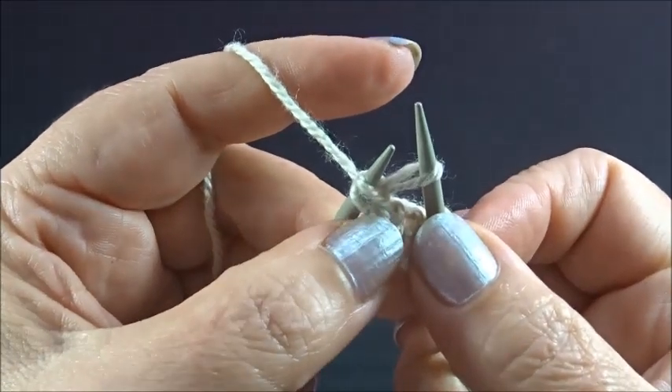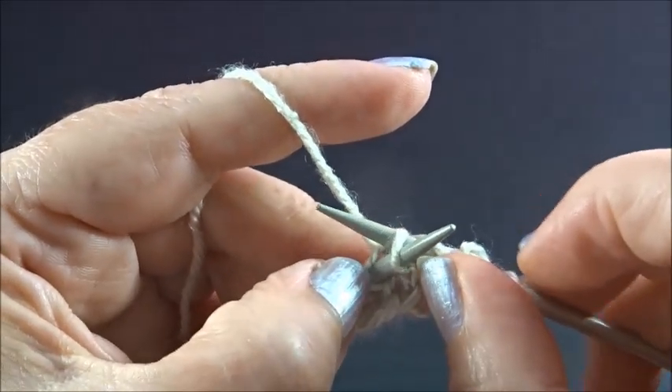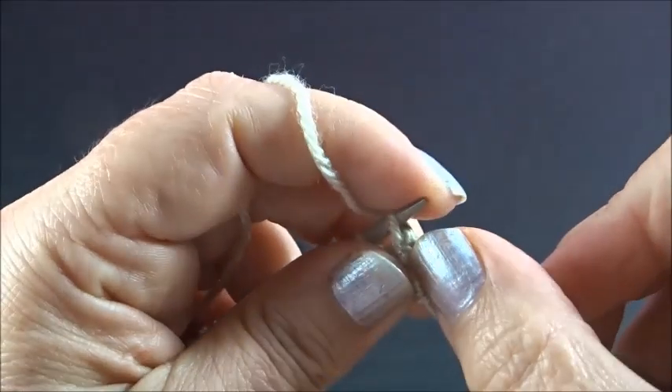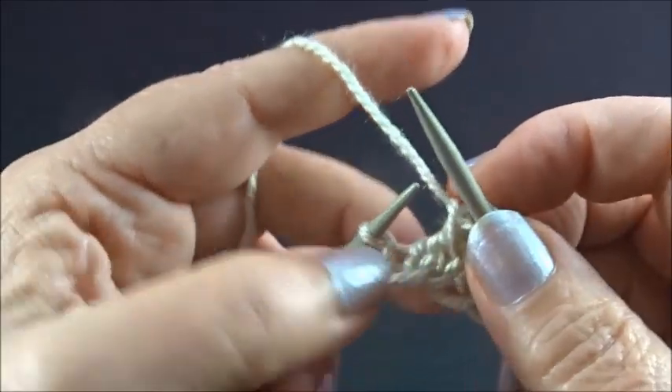Keep all the stitches on the needles and knit the first stitch again from the back side — insert your needle from the back side into the first stitch and knit the stitch. Now drop both stitches from your left needle. This is the pattern in row 1.